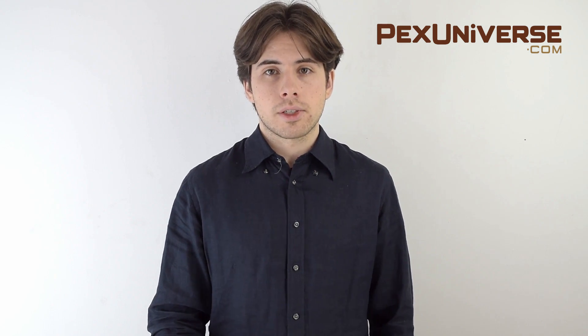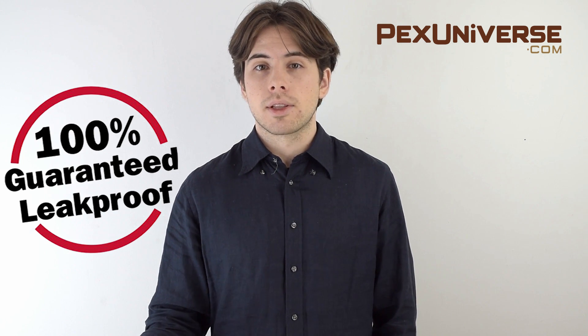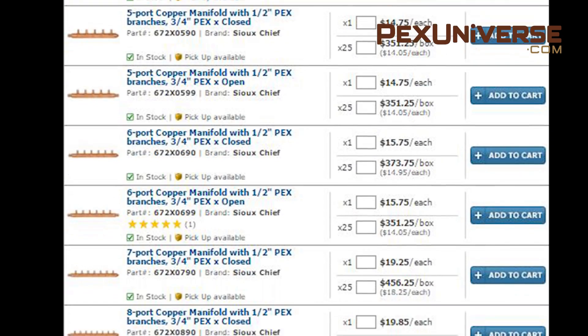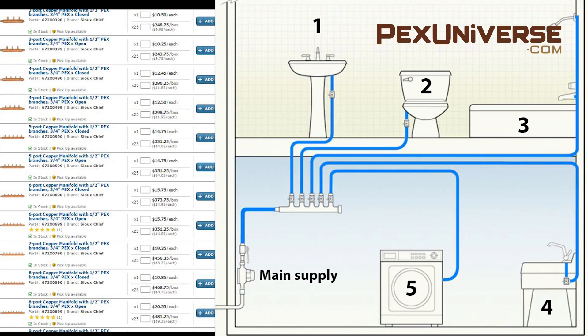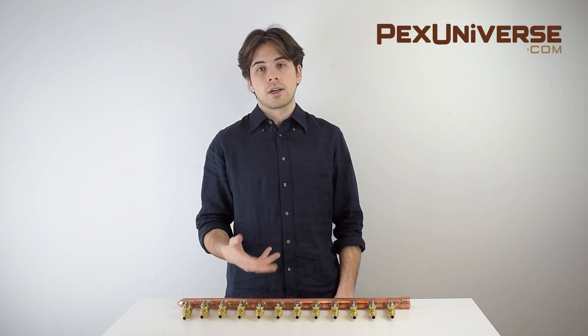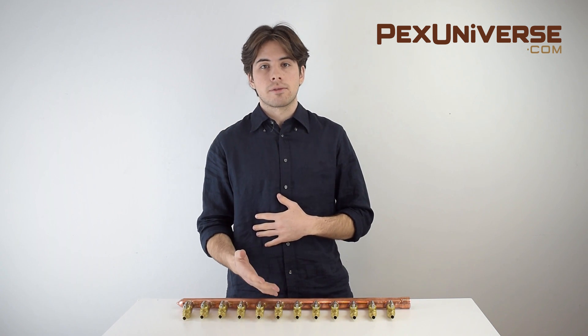Manifolds with PEX Universe are guaranteed against defects in materials and workmanship for the life of your plumbing system. You can find all different types and sizes of manifolds from our website. To purchase the correct size manifold, count the number of cold and/or hot water locations that you plan to plumb, and be sure to remember things like ice makers and outside hoses. Virtually every modern residential plumbing system will require a manifold or two, and larger systems will definitely require multiple manifolds.